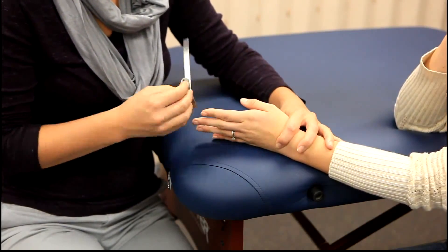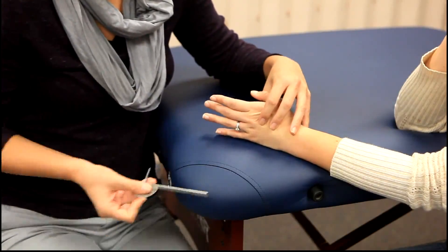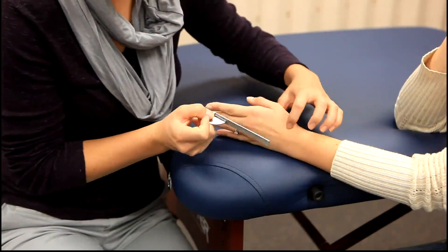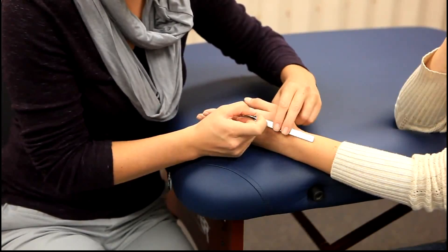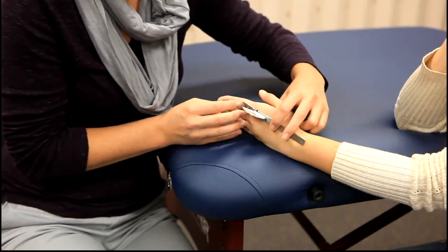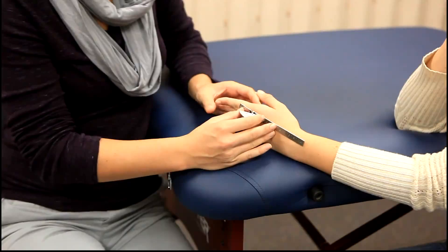The axis of the goniometer will be placed on the posterior aspect of the MCP joint being measured. The stationary arm is parallel to the longitudinal axis of the shaft of the metacarpal. The movable arm is parallel to the longitudinal axis of the proximal phalanx. The client will then flex the MCP joint.